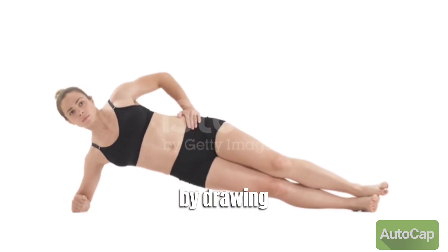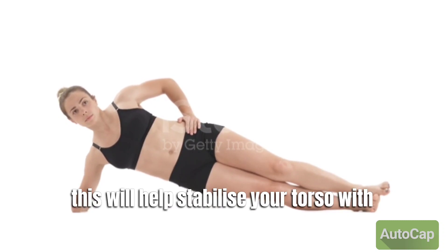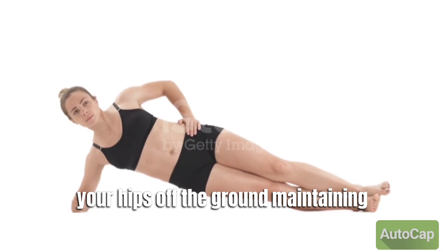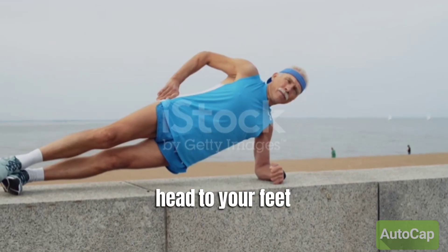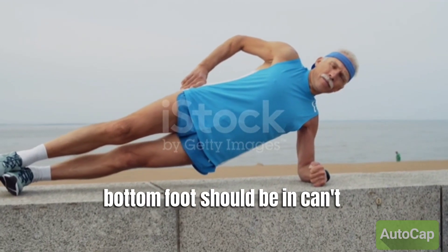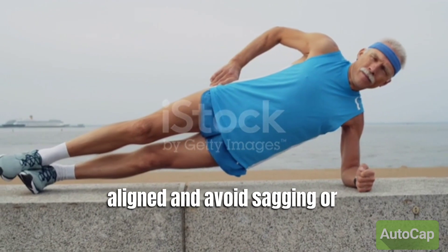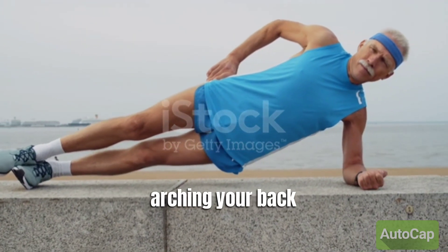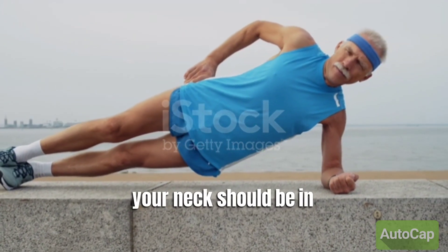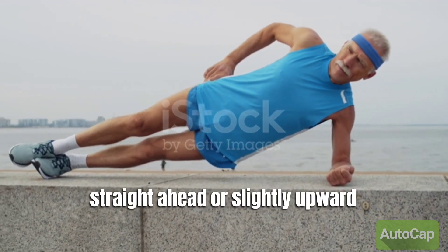Your forearm should be perpendicular to your body. Engage your core muscles by drawing your navel toward your spine — this will help stabilize your torso. Lift your hips off the ground, maintaining a straight line from your head to your feet. Only your forearm and the side of your bottom foot should be in contact with the ground. Keep your body aligned and avoid sagging or arching your back. Your neck should be in line with your spine, and your gaze should be straight ahead or slightly upward.